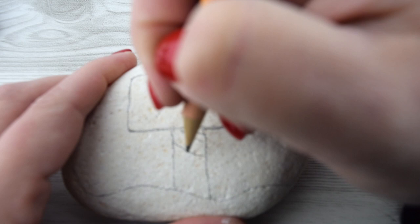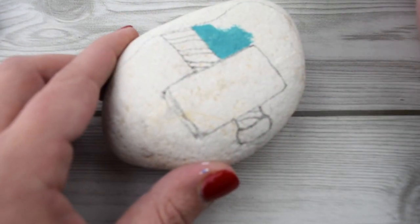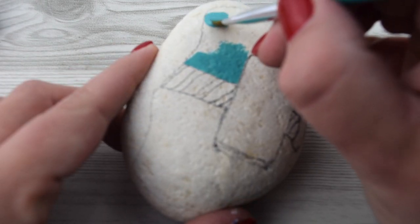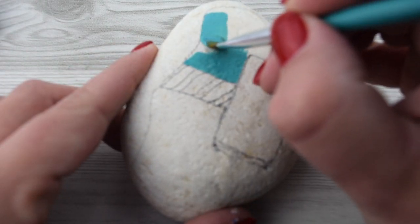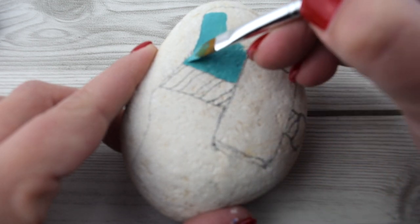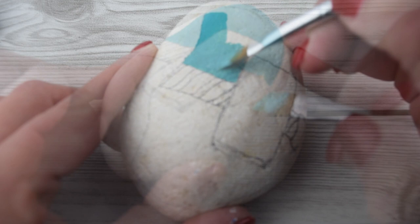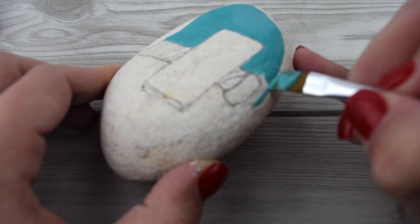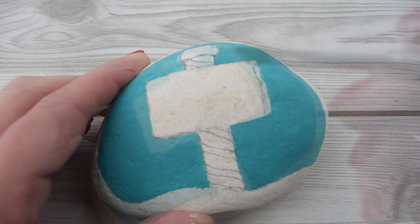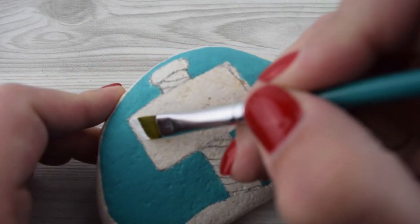Go ahead and grab those Posca paint pens and acrylic paints and we'll get to work painting. First the background — I'm using this really pretty color. It's almost a turquoise blue, only because I ran out of sky blue, and I'm really excited with how this makes the colors pop. So you do you, but this turquoise is now my favorite color on rocks. I didn't use a base coat for this rock at all.